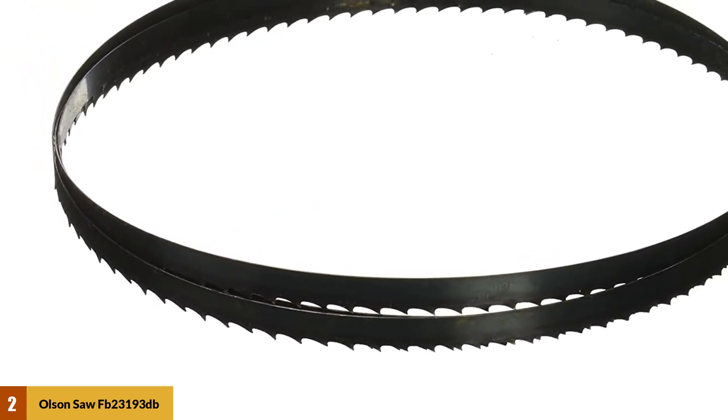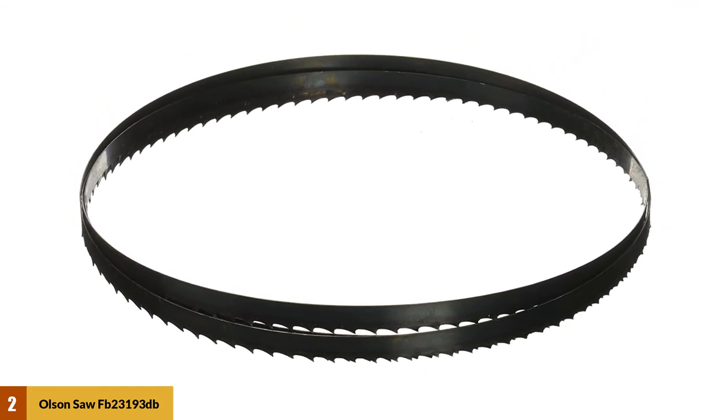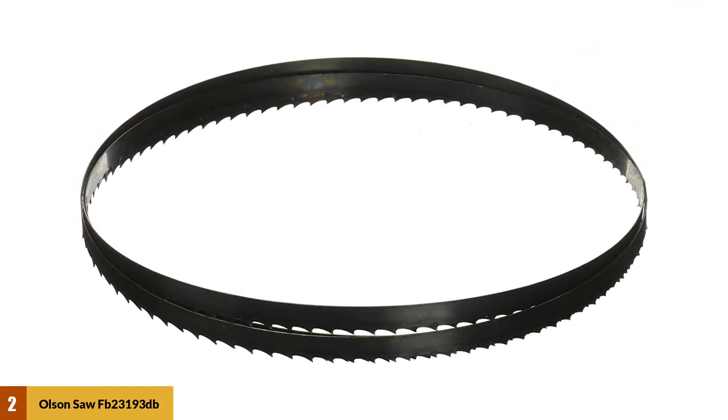This blade has a hard-edge flexback for cutting hard and softwood, composition board, plywood, plastic, mild steel, and non-ferrous metals. So you can say it is the best all-around bandsaw blade.